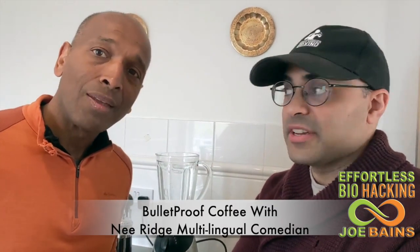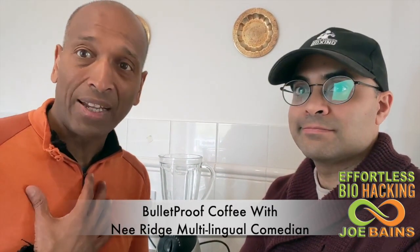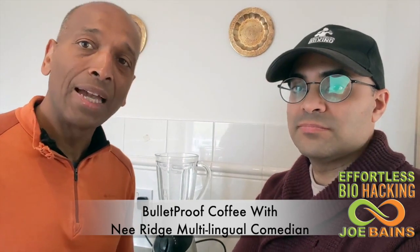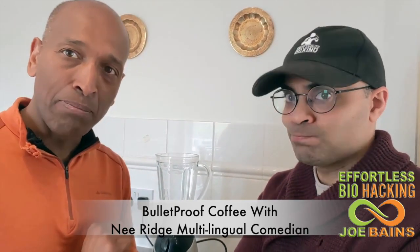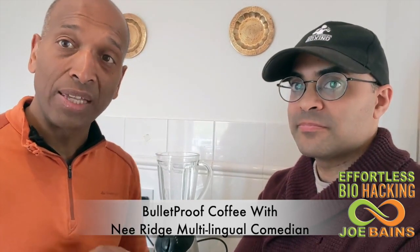All right, so Joe, what are we making today? So today, I'm biohacking Joe Baines, or Effortless Biohacking, and today I'm going to teach Nhi how to make the best bulletproof coffee in the world.